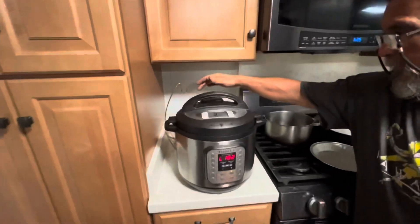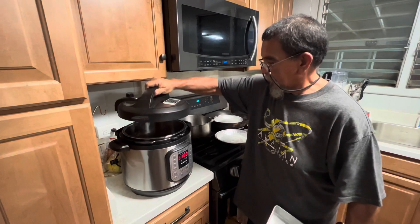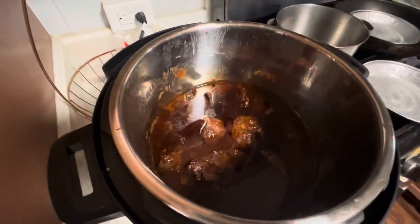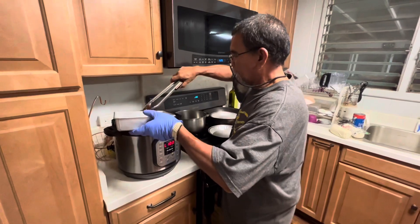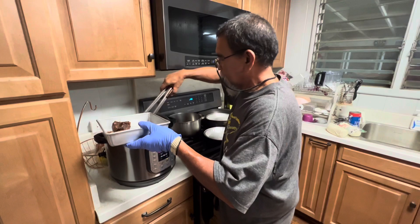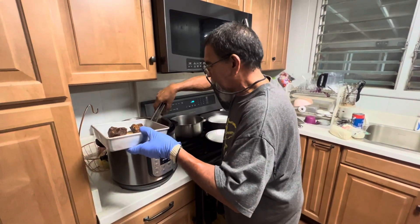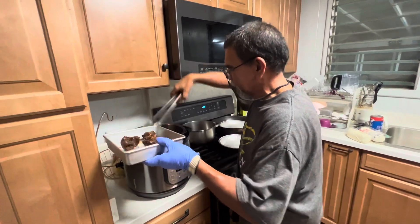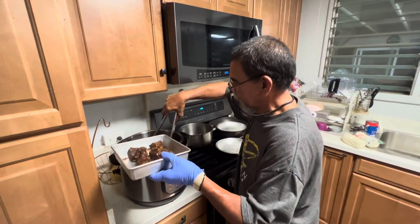It's time — it's been a while. Let's see how we did. Juicy! That's a blaster. Falling apart — hey baby, it's done. Yup, 3 pounds, 1 hour 40 minutes. Perfect.